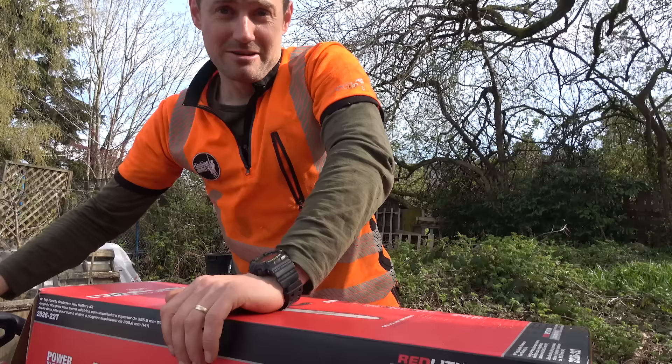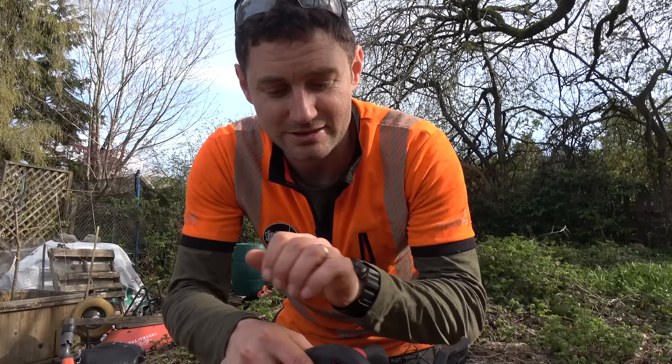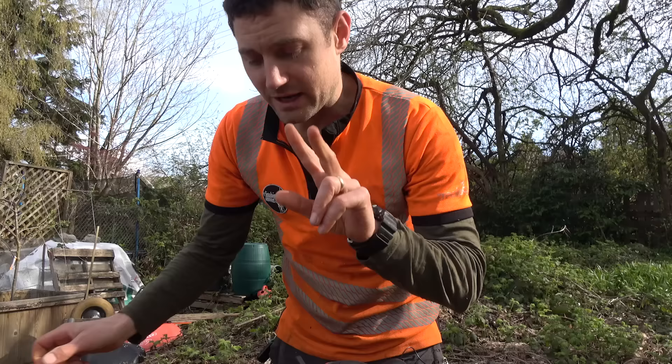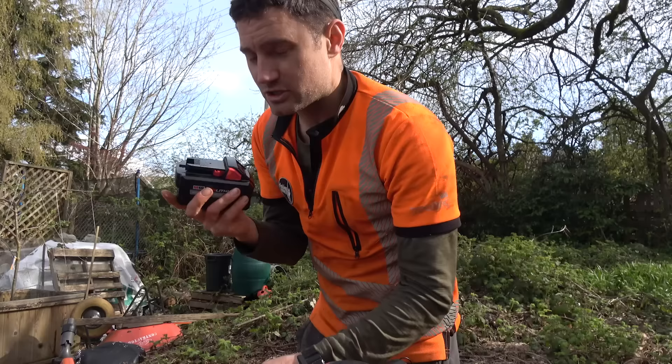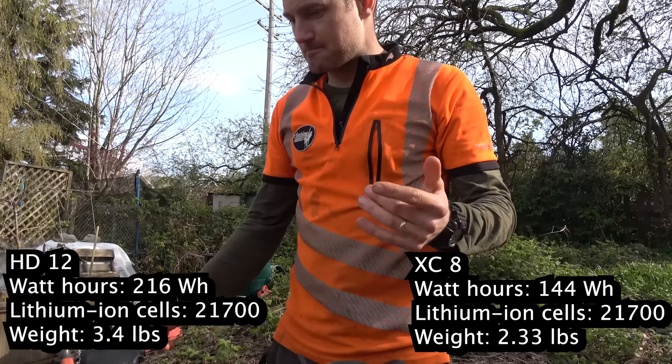I've literally just got it out of the box. The saw came with a double rapid charger and two batteries, what's called the M18 HD12 and the XC8. The 8 is smaller and lighter. I don't actually know much about what they mean yet, so I'll find out and stick that in the video. I haven't read through the instructions. Doesn't seem to have come with a combi spanner.